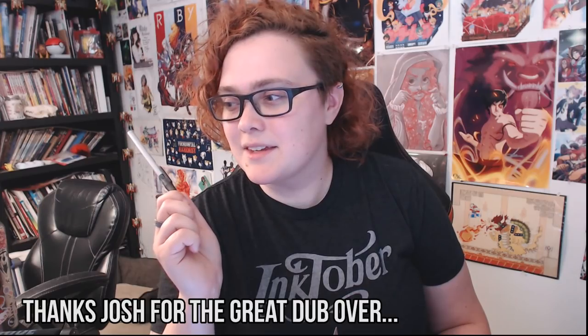Hey guys, welcome back to the channel. My name is Caitlin and it is that time of year again — Inktober, one of my favorite online art challenges. This year I'm going to be doing things a little different in a couple of ways.